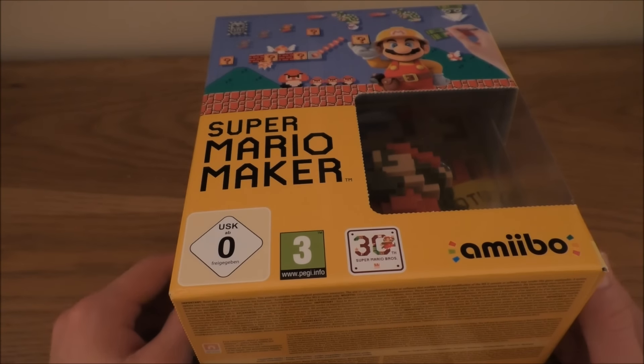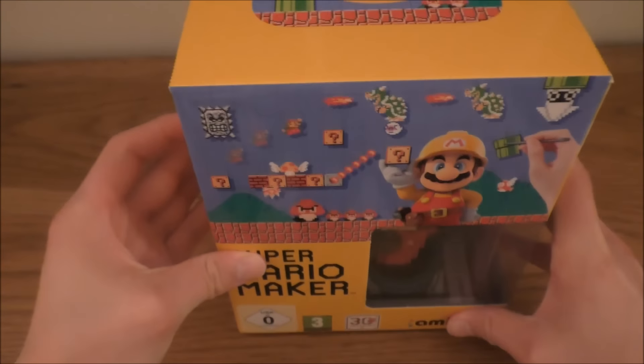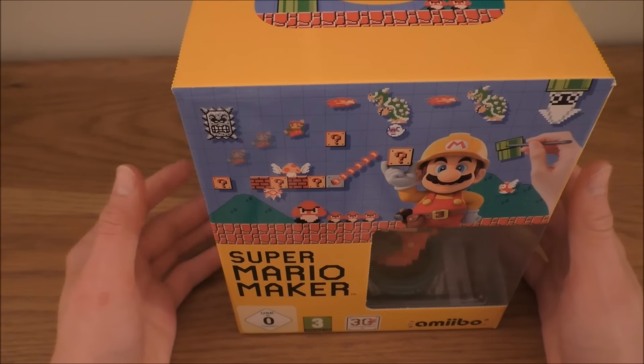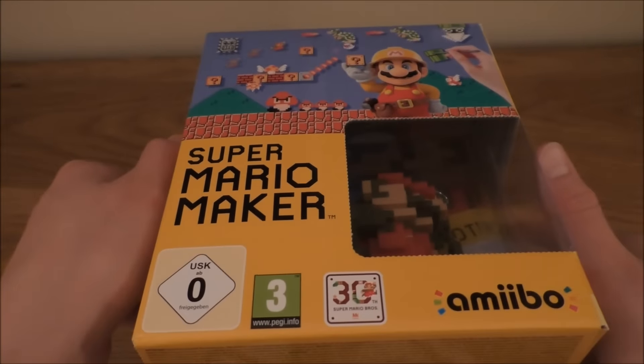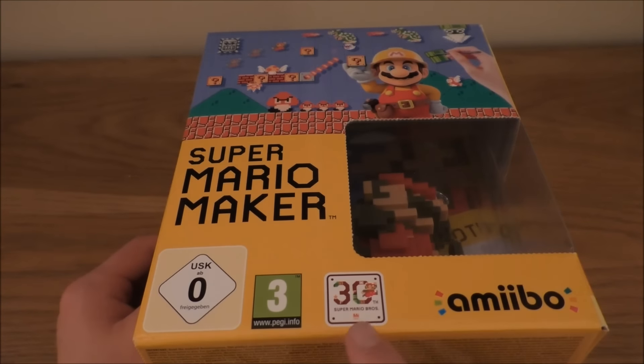Like all collector's editions that Nintendo seem to be doing with the Wii U, it comes in this box. And I've got to say, the colour and design on this is epic. So on the front we have — it's probably best showing you here — we have Builder Mario and the level design, the Super Mario Bros 30th Anniversary Amiibo, and the USK Zero rating. I think that's for Europe.